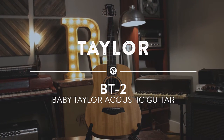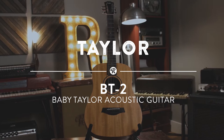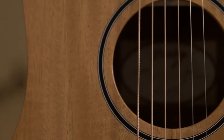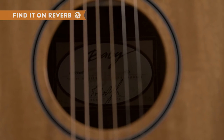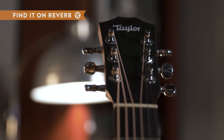The Mahogany Topped BT-2 Baby Taylor from Taylor Guitars is one of the staples in the travel guitar category with its three-quarter size. The Baby Taylor has a surprisingly full sound for a smaller guitar, so that you're not sacrificing much in the tone department if you want to mic it up and use it on stage.